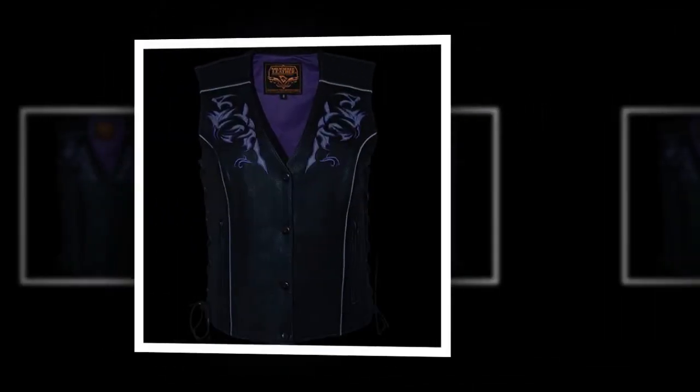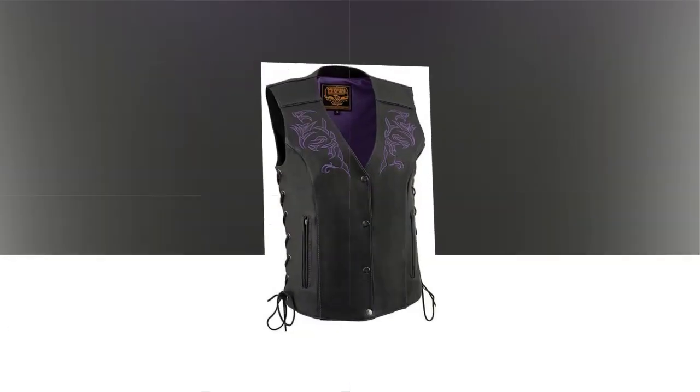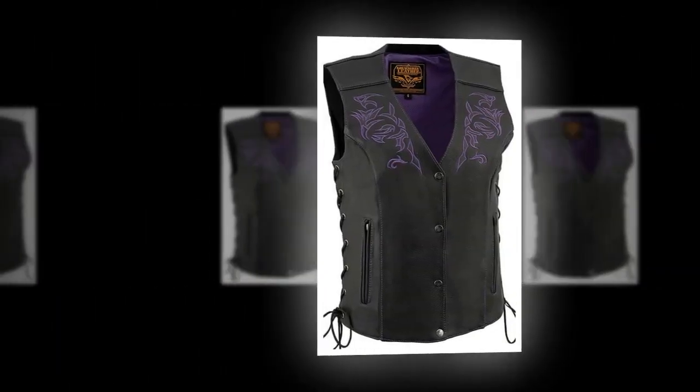Leather. Imported. Fabric lining. Button closure. Dry clean only.